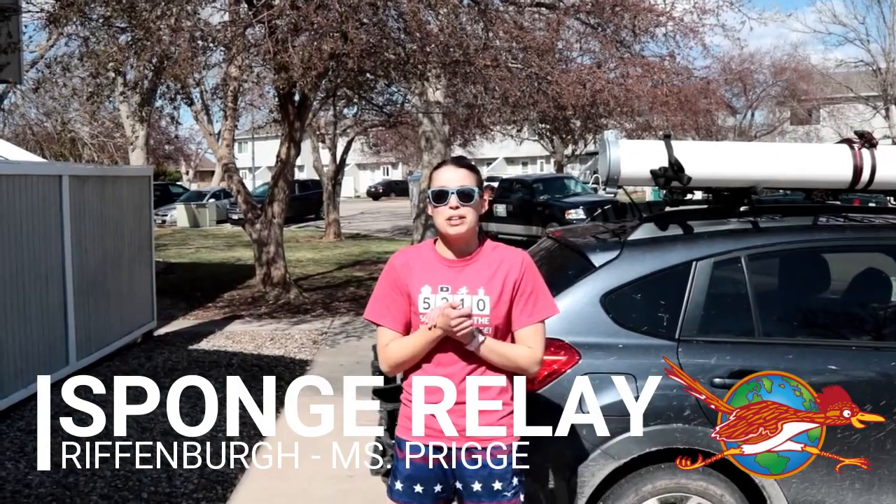Hey guys, it's Ms. Priggy from Ruffenburg Elementary School, and I'm here to show you guys the sponge relay for our virtual field day.